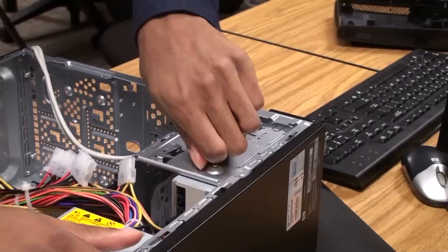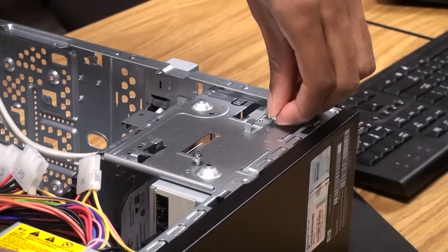Now we're going to go ahead and put the screws in to lock the DVD drive in place. You want to make sure you line up your DVD drive properly first so that it's not in too far and it matches up with the screw holes on the chassis.